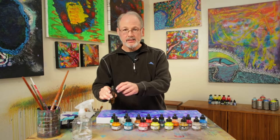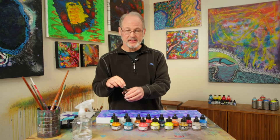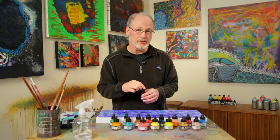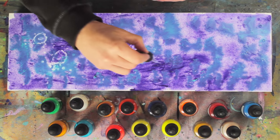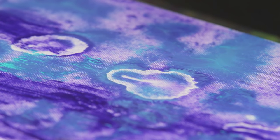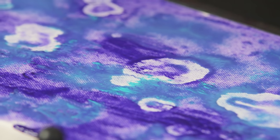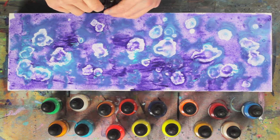Now we start working with the rubbing alcohol, and this is where you're going to start thinking about your composition. It's very important that you're spontaneous — approach this and just be very childlike if you can. Look at the way that spreads. Every drop does a certain different look to it; it's almost like when you splash a rock into a pond. So that creates your first ideas for the piece.